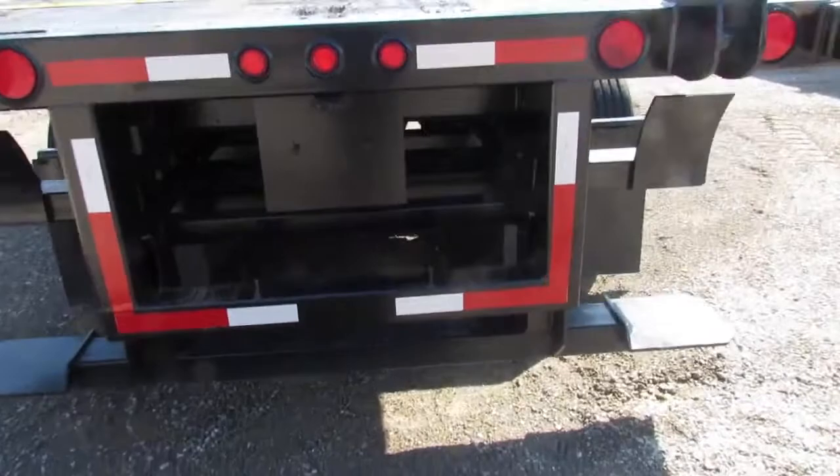Take a look — very solid wood floor, nice straight headache rack. And take a look at the air ride suspension from the back side. Airbags and all past DOT. Approximately 90% brake shoes on this trailer. Ready to go to work and make money.